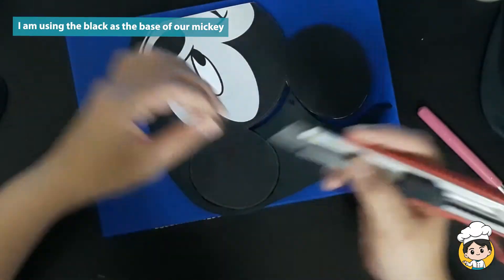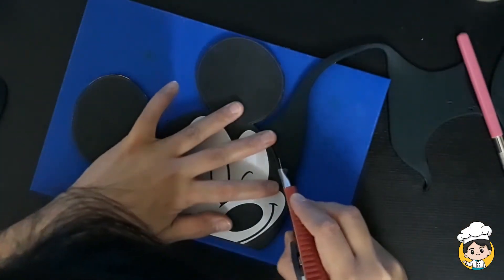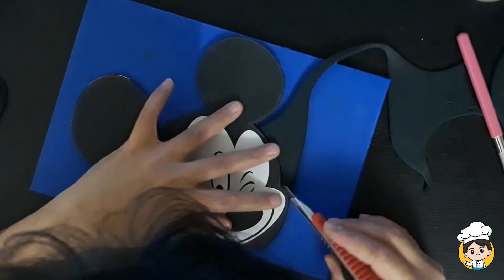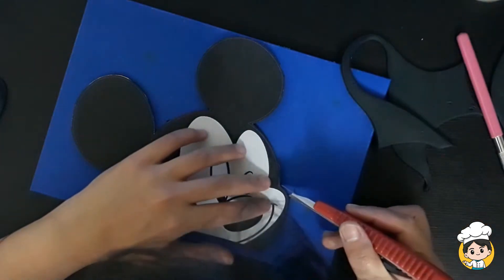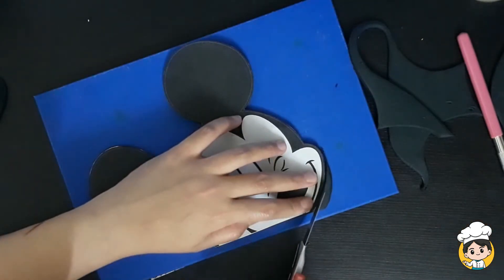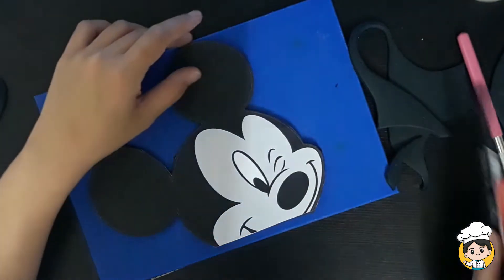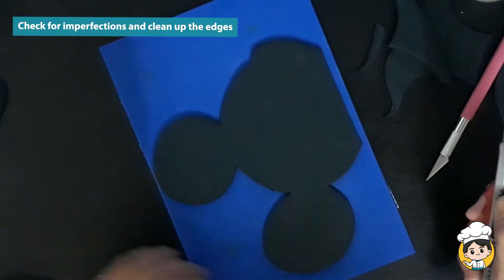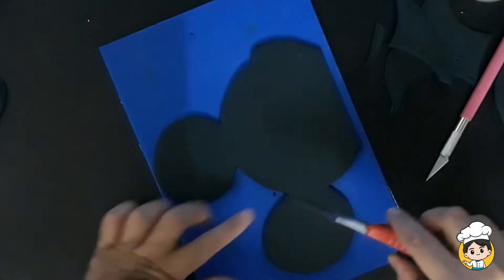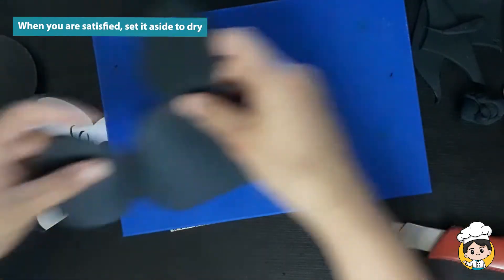I am using black as the base because that's the majority part of Mickey Mouse. You can use a regular cutter or a fondant cutter — whatever you prefer is fine. When you're done, remove your pattern and check for imperfections. When you're satisfied with it, set it aside to dry.